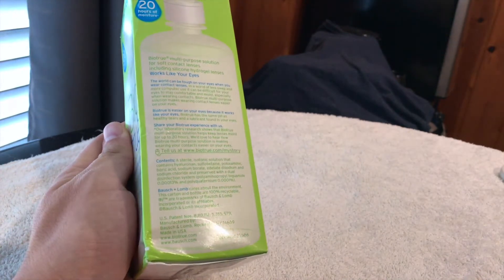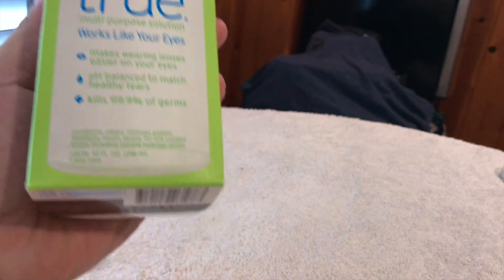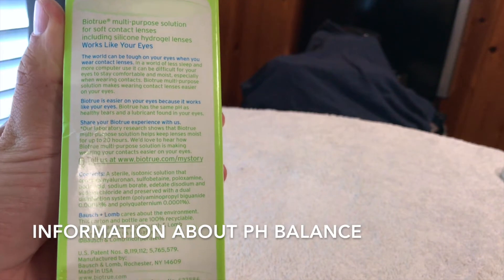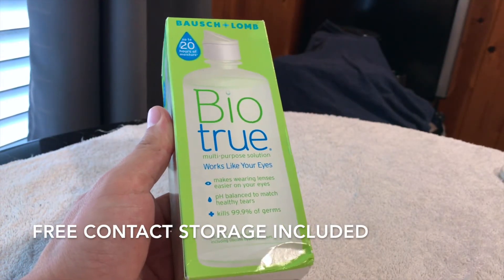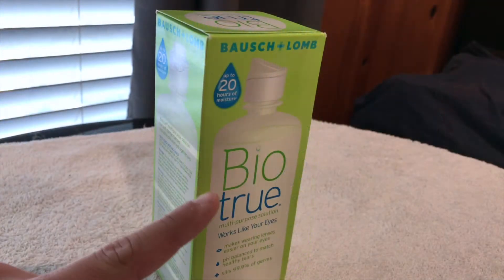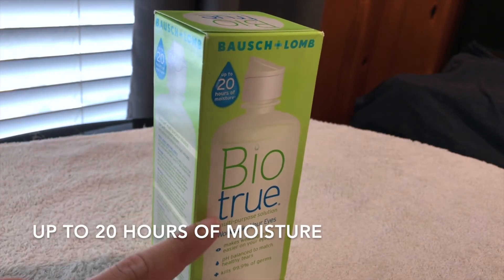When you look at this package, this is a bottle of contact solution and it carries 10 ounces, as you can see right here on the package. These packages always come with a new contact solution case, as you'll see when we open this up, which is kind of nice — that way I never have to purchase them and I get to constantly change my contact solution case. It says right here it can get up to 20 hours of moisture after soaking.